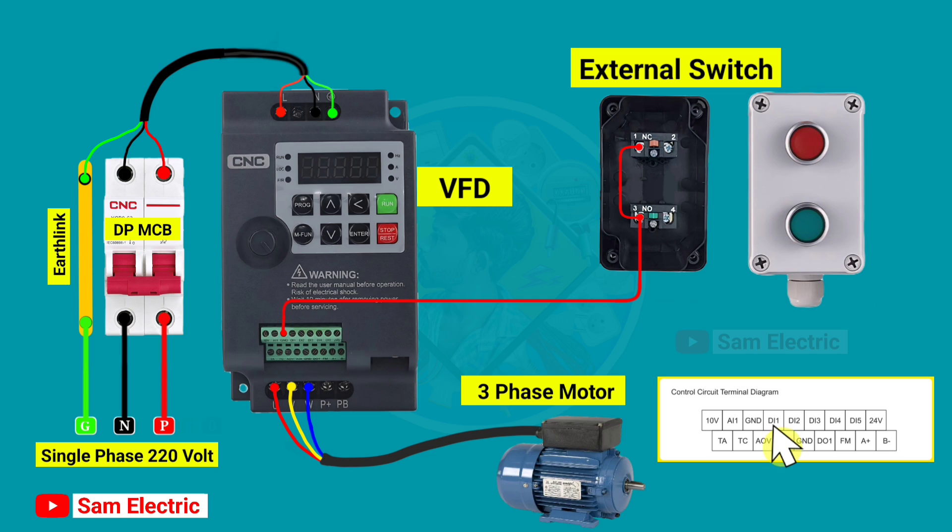After that, connect a wire from the D1 terminal on the control terminal to the number 4 terminal of the NO switch. Now connect a wire from the D2 terminal to the number 2 terminal of the NC switch. Control wiring is completed.